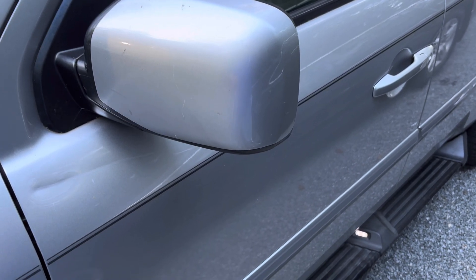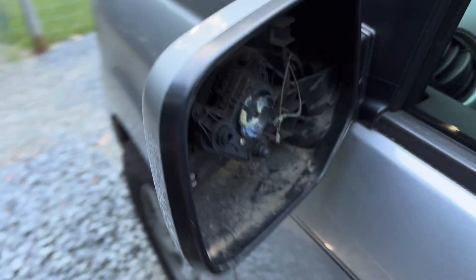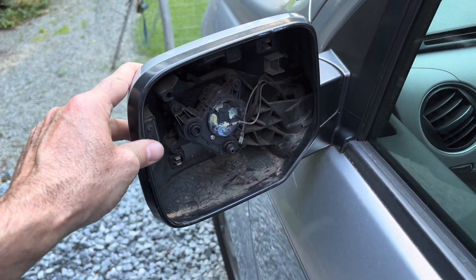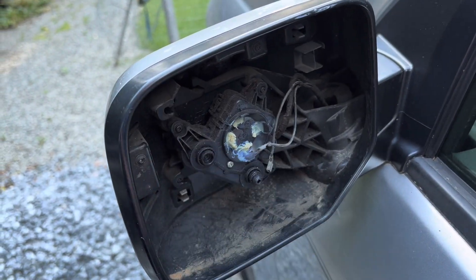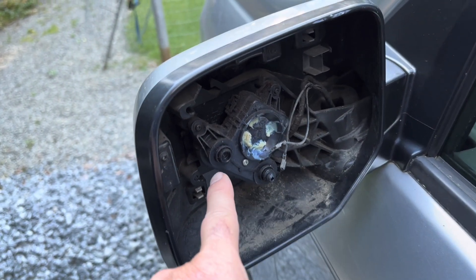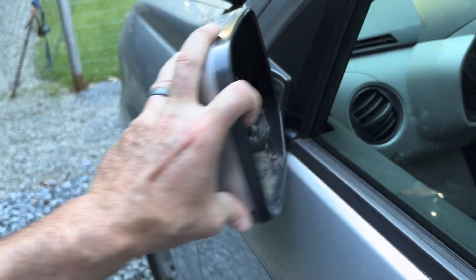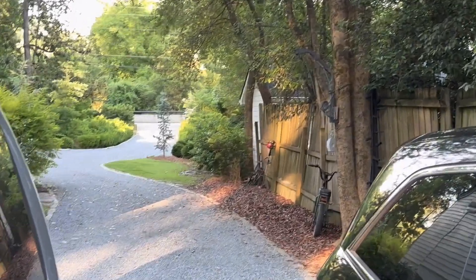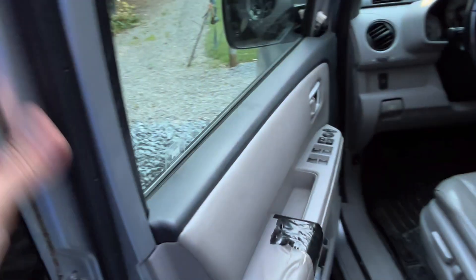Quick simple how-to video on replacing a rearview mirror. The glass broke right here and it has components behind it that broke as well, so I can't just replace the glass. My wife was backing up and hit my deer gambrel hanging up there — she got too close. But this is such a small fix.